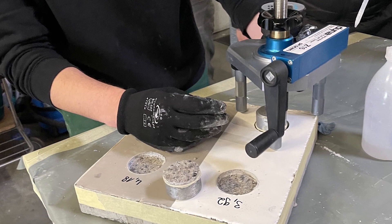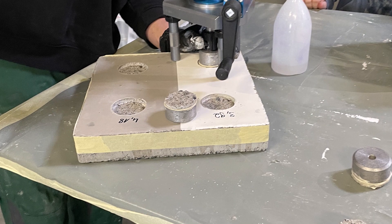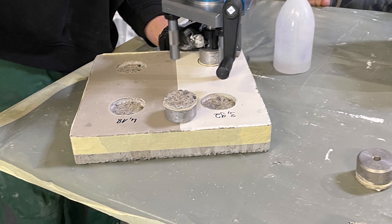Impressive. Even better is the bonding the silical fish tank coating has to the concrete. See how the concrete gives away when doing the pull-off test.